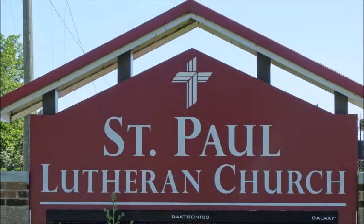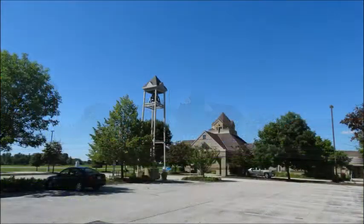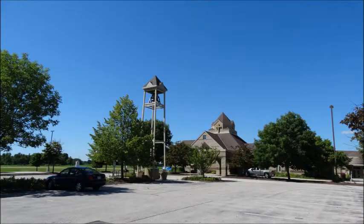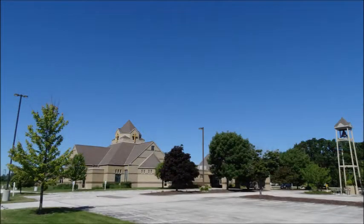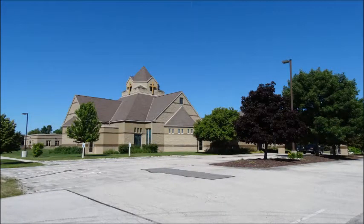Congratulations! You've been assigned to Acolyte at church this Sunday. We are glad you are part of this ministry opportunity. We hope and pray this video will help as you light the candles in church. We will go through some basic instructions as to what it looks like when it's your turn to help. Please reference this video at any time as a refresher.